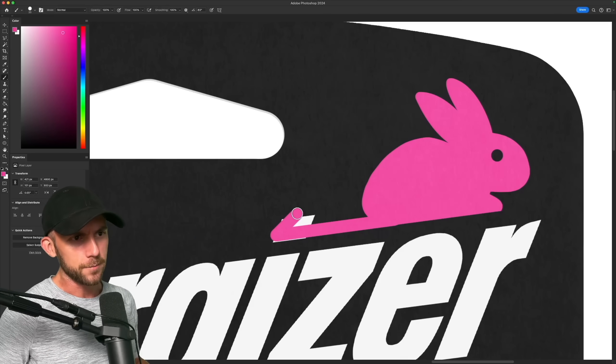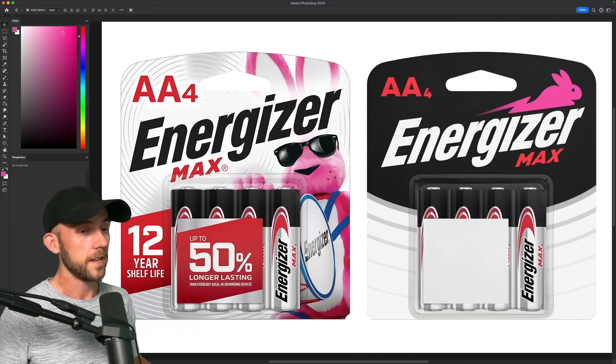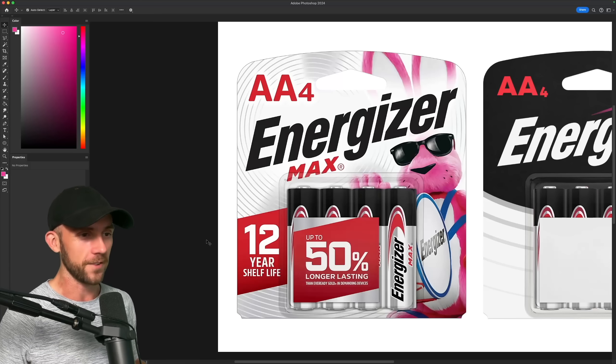Because you know bunnies are known for their speed, and batteries give things electricity. Now the original packaging has a bunch of extra text, like this big number which makes you think the batteries will last 12 years — and they will, as long as they stay on the store shelf unopened.